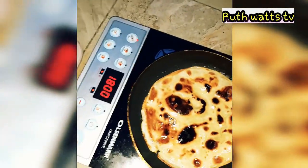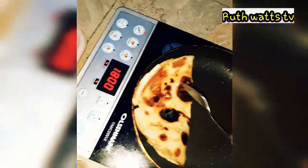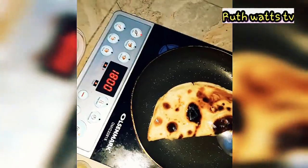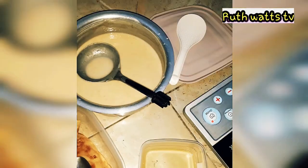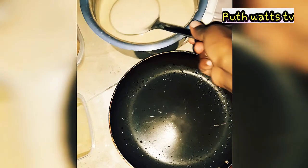That's how I prepare my pancakes. I just love it when it's super super brown or super golden — I love it that way.